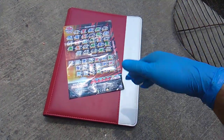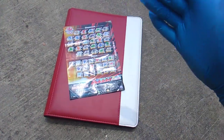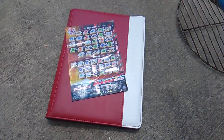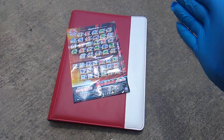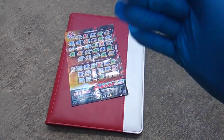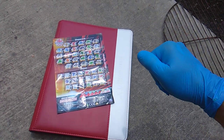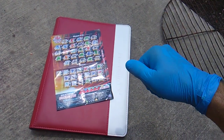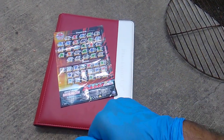A couple of disclaimers: first, I bought all these myself at full retail price — Spin Master has not sent me anything. Number two, I don't watch the cartoon. I did watch a couple episodes just to understand the backstory, but I don't really intend to watch it. I'm sure it's great, it's just not for me.